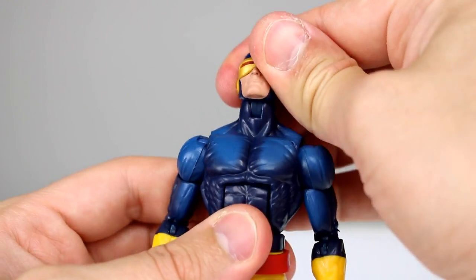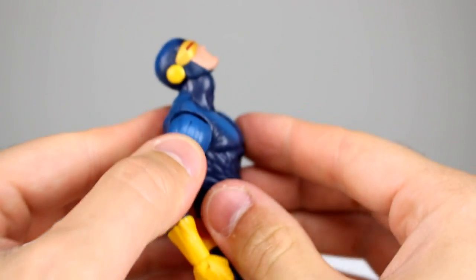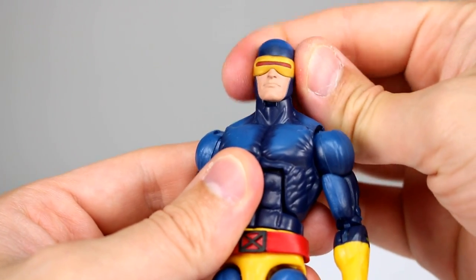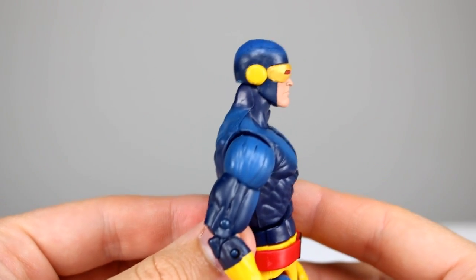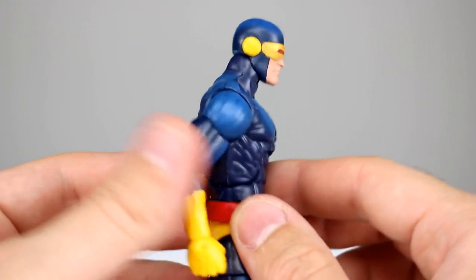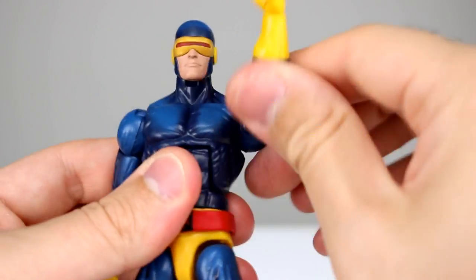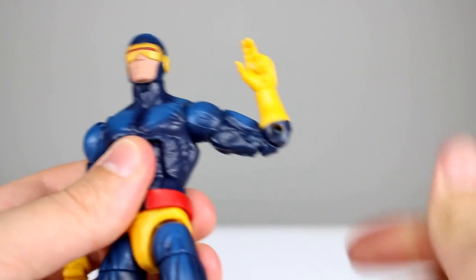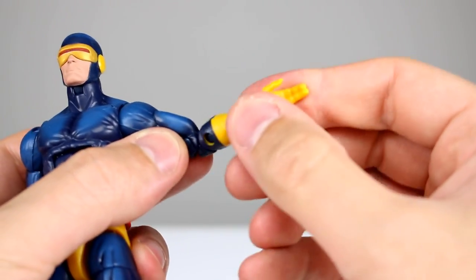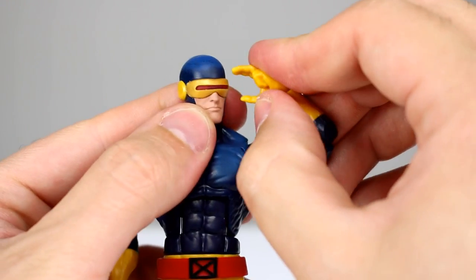Let's run the articulation. You can look all the way up, really good; all the way down, no problem; full rotation, no problem. Not much lean side to side, but that's because the head fits on the neck properly — there's no huge gap between the neck and the head, it's fantastic. The arms come all the way out to the side, full rotation. Bicep swivel works fine, double-jointed elbows fine. We have wrist swivel and a hinge, and you can do his optic blast with one hand.